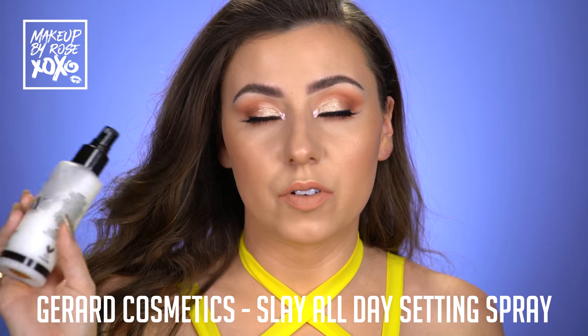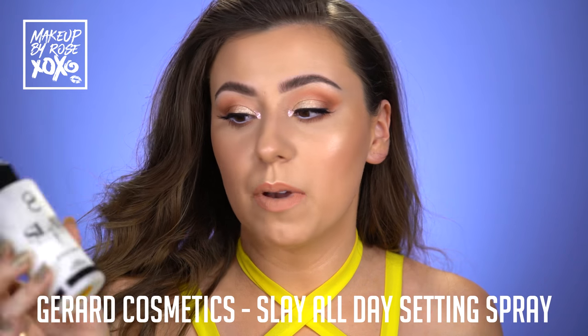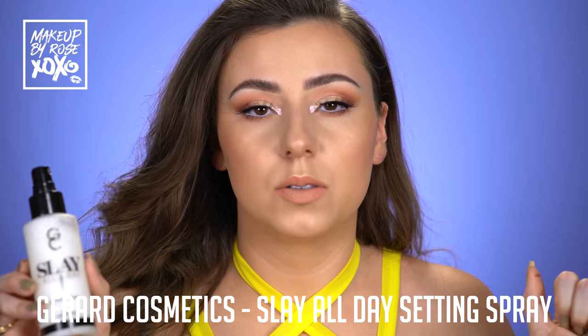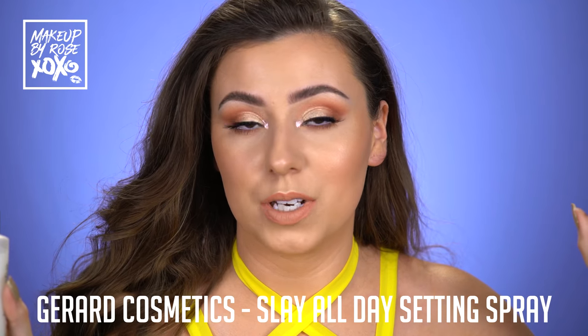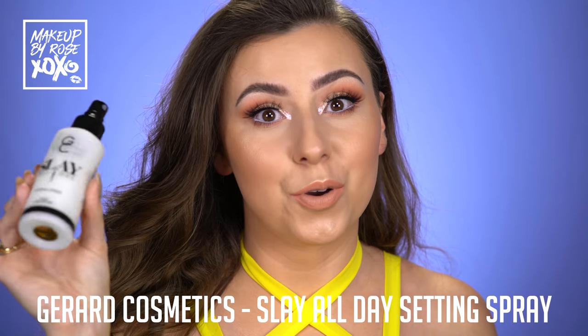I want to tell you about my favorite setting spray of all time really fast. This is Gerard Cosmetics Slay All Day — they just came out with this scent, it's coconut and it's summer and it's amazing. This is the best setting spray I've ever used in my entire life. If you follow me on any of my social media, you know I'd be screaming about this all day long. You can use my code ROSE for a discount.